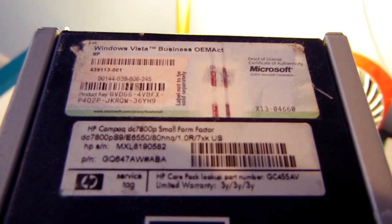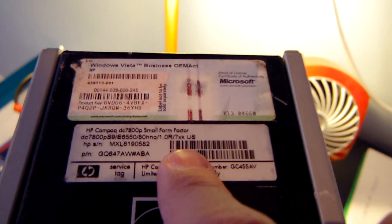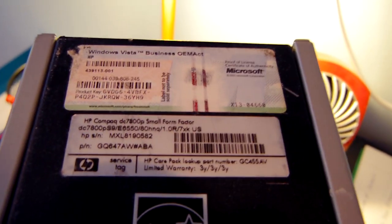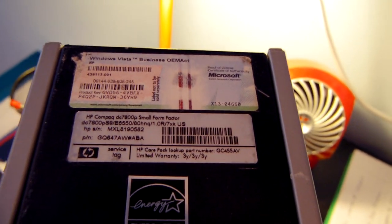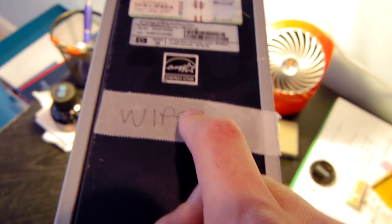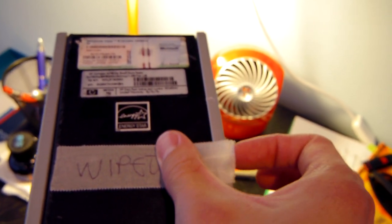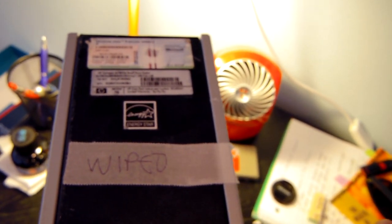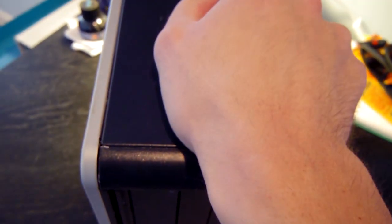On the left side there's a Windows Vista sticker — feel free to grab that code, I'm never going to use it. This is the HP Compaq DC 7800P small form factor — small correction from what I said earlier. There's an Energy Star sticker, and a piece of tape that says 'wiped,' so we'll see if it actually was. The feet on the bottom are all still there, which you don't often see.